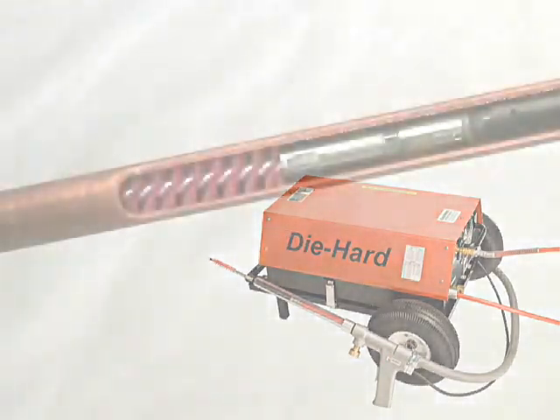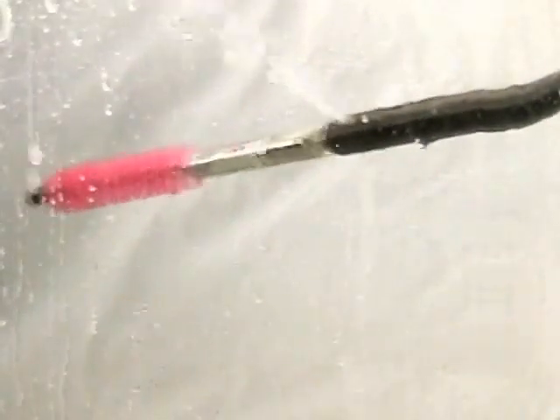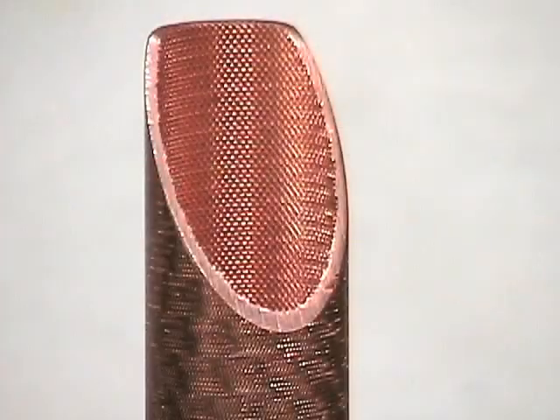Elliott's Die Hard provides the best clean possible for maximum efficiency of your heat exchanger, condenser, or chiller. A patented pulse jet actuator with a four-way cleaning action for the most thorough clean.